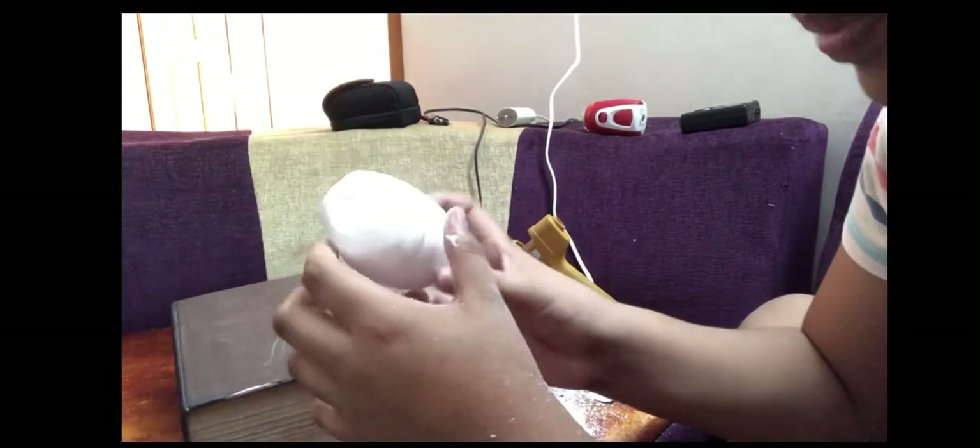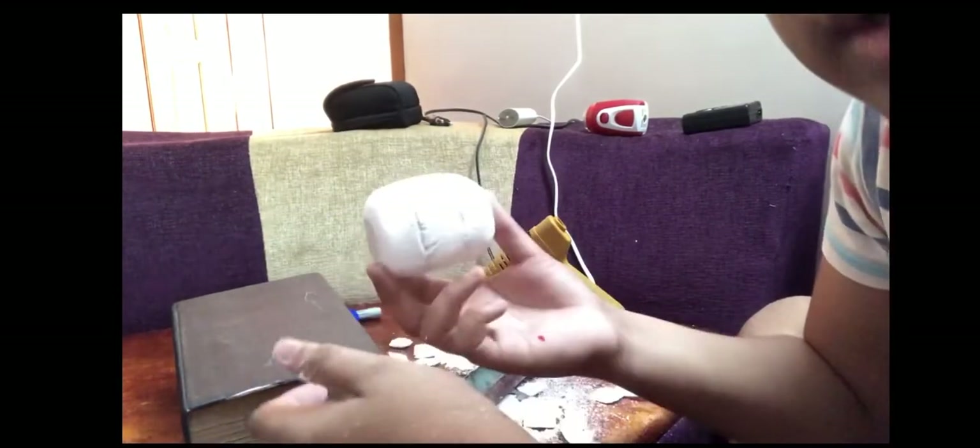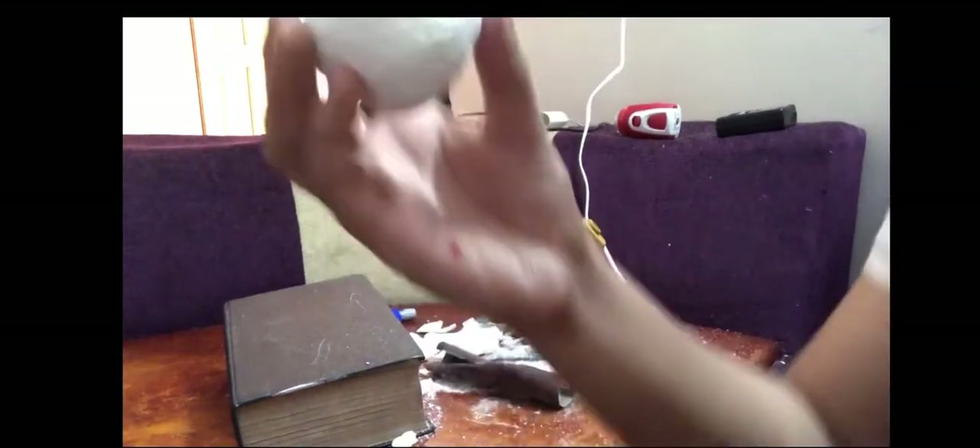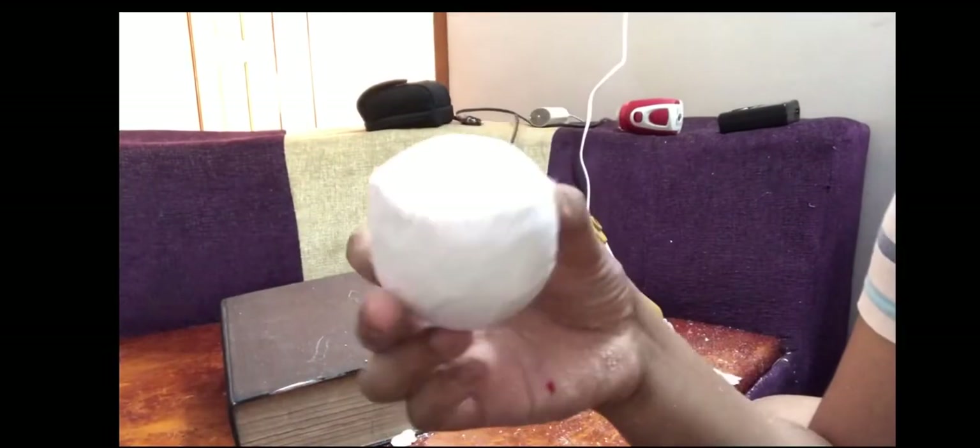I am going to make a cylinder shape. Now I am going to make a blade. I am going to make a cylinder shape. I am going to make a cylinder shape.